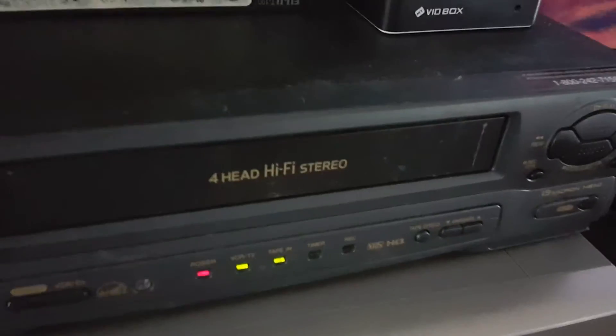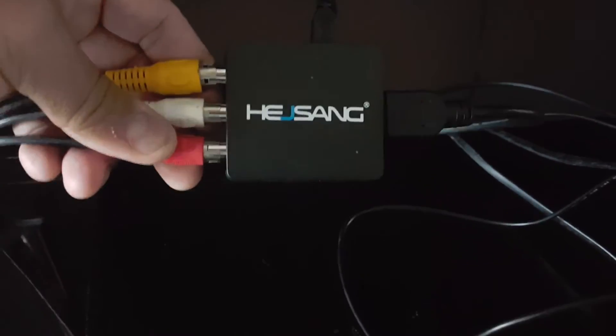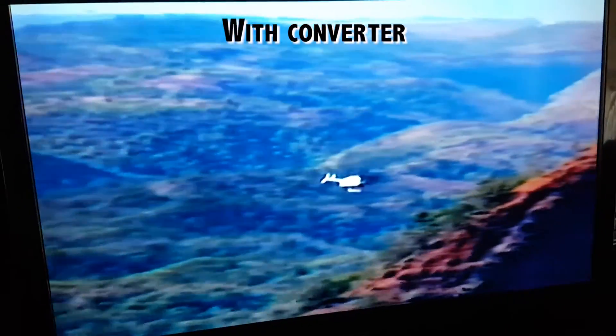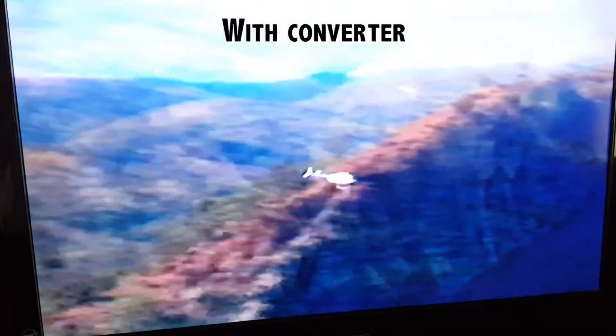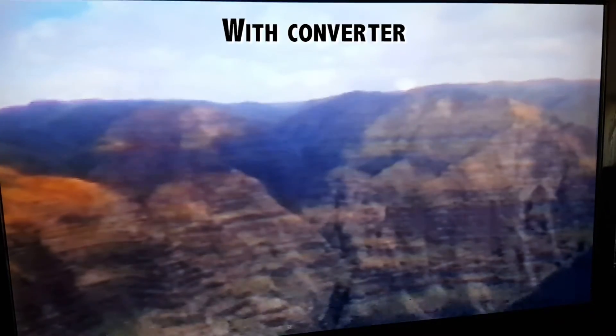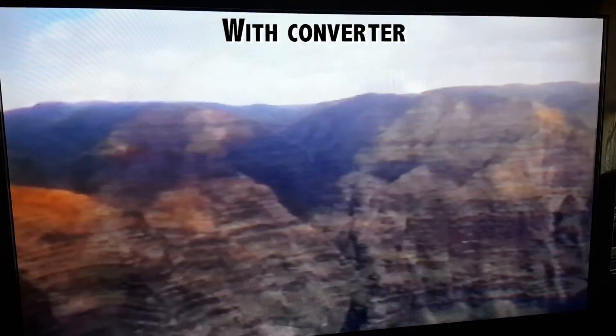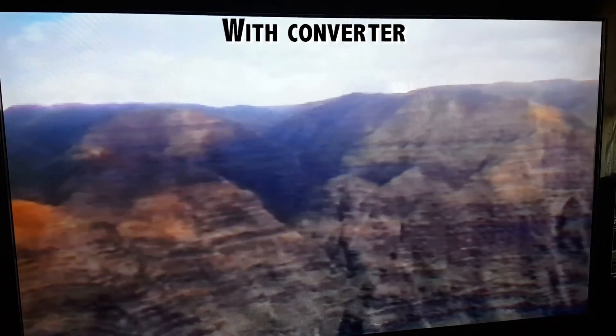So here we are from the VCR connected to the device to the TV. This is how it looks at 1080p. The picture looks better — more color and more pixels. It's definitely helping a lot; doesn't look faded, looks nice.